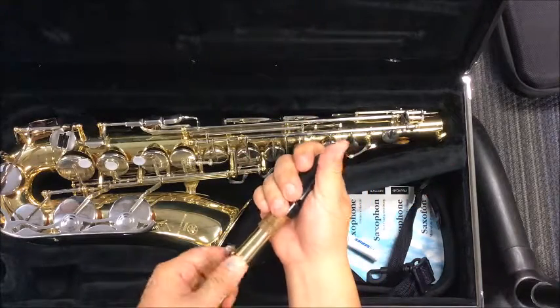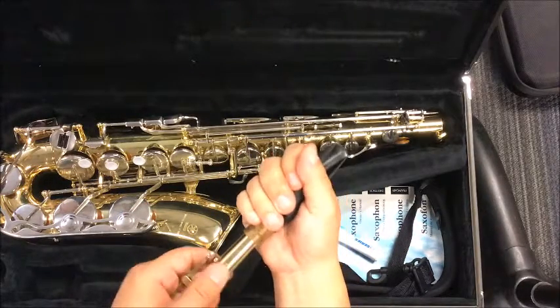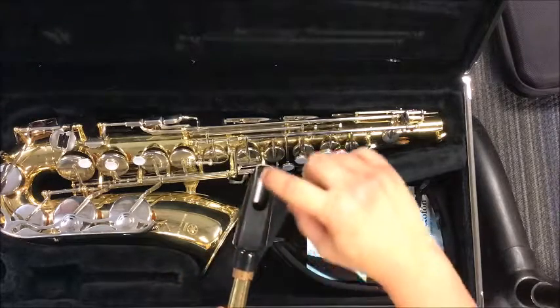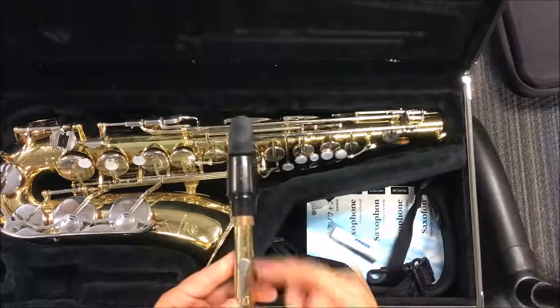Watch again. I'm going to place it in there, small twist and I push. These are not small twists — these are huge twists. Small twist and place it in there. You want to line up the hole that's in the mouthpiece with this part of the saxophone. This is the bottom part of the saxophone, not this part.